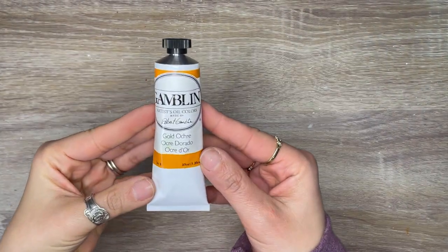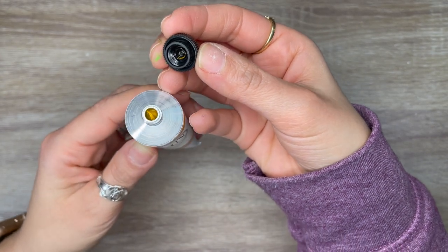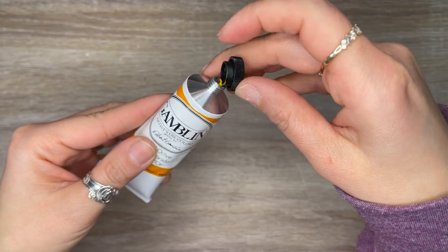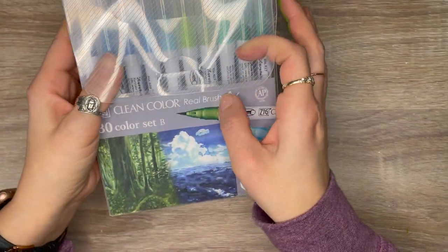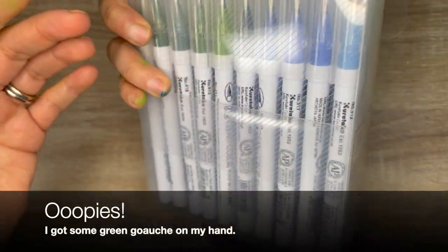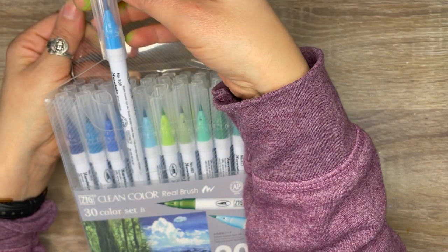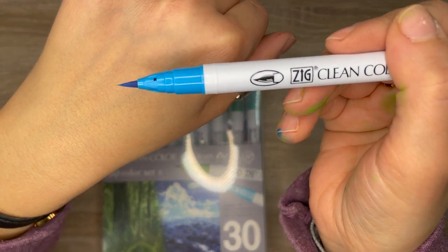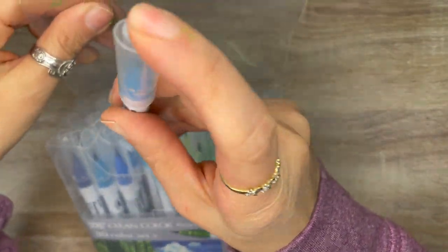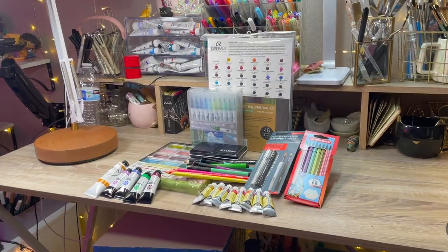For this month's haul I picked up one tube of oil paint — gold ochre. One more item to share: the Zig Kuretake Clean Color Real Brush Tip Pens in a set of 30 in blue and green tones. I made a review on these in the 120-set that I have, and I'll link that in the description — but spoiler alert, I love these. I definitely cannot wait to try these pens and everything I've hauled for the month.